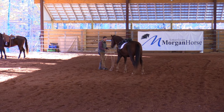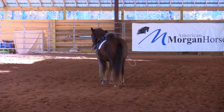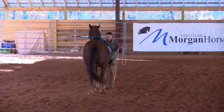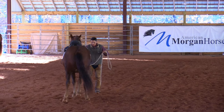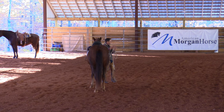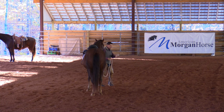Even in-hand — if I'm doing direct pressure backing and I keep moving my feet with them, he never learns to give me room. But if he backs up real nice and then I stop my feet, he gained space. You've got to get that established.